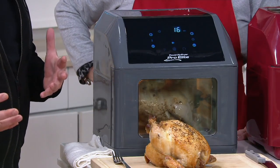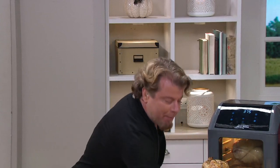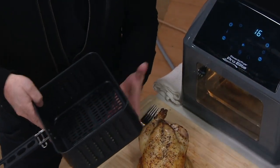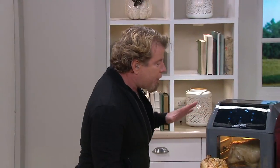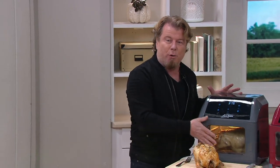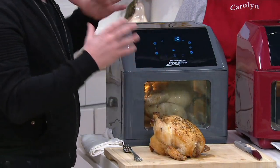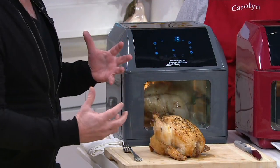Everybody loves air frying, right? It's sort of a trend that's not a trend anymore because so many people do it. It's sort of part of our lives now. But in the traditional ones, which work great, you can only air fry in the basket on the bottom. You can only do one layer. So we were like, what if we could take the air fry concept, make it into more of an oven, but still have the giant fan with the giant heating coil with the superheated cyclonic air.